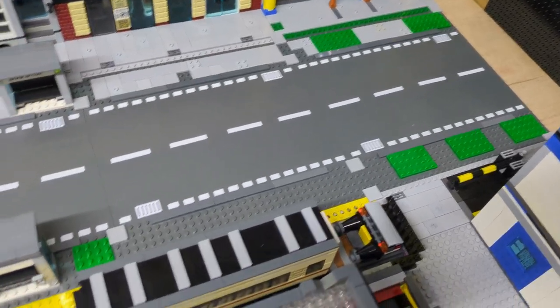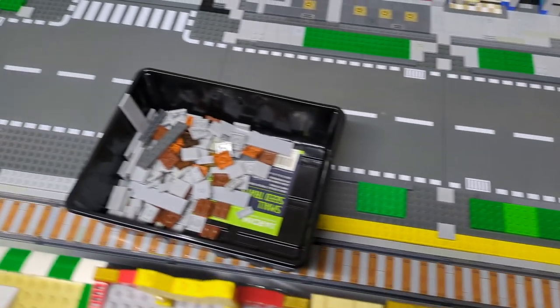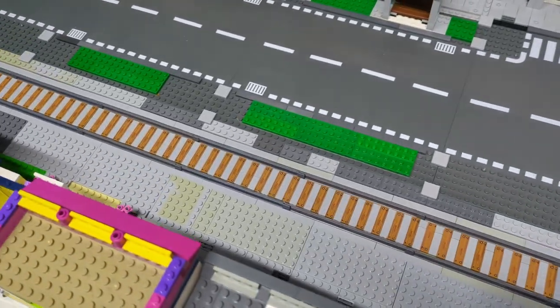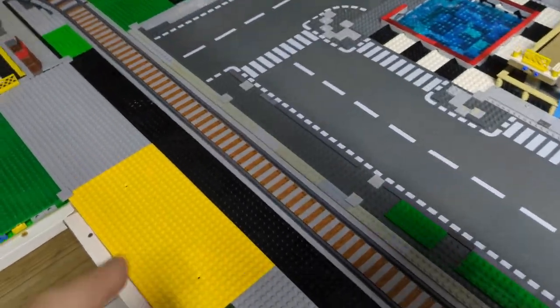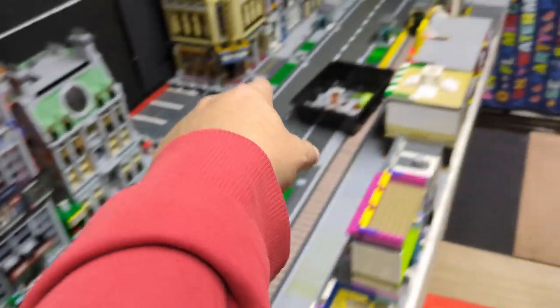I've already started on this side. As you can see, I've taken up all the tile — the only tile that's left behind is obviously holding it together — and then I've got to get all this bit and all down this side.